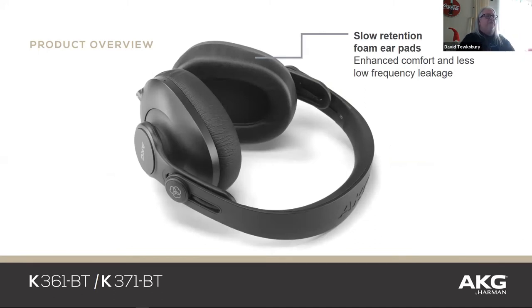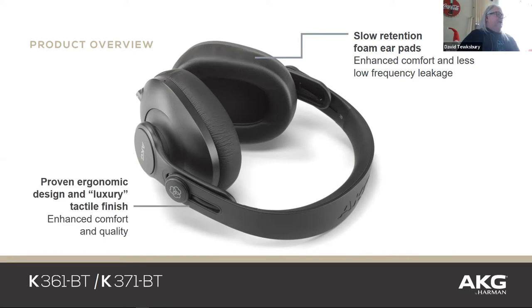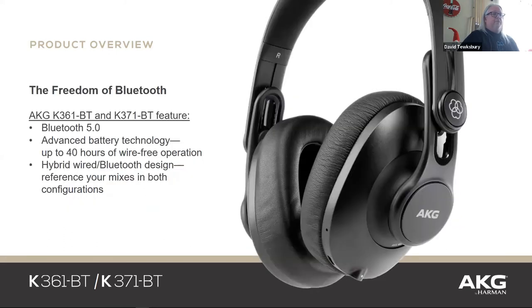The foam pads are designed to wear for a long time — they have slow retention, so they just mold to your head and get really comfortable. The other benefit is you don't get audio leakage. If you've heard that feedback loop on a conference call where someone uses laptop speakers and the laptop mic picks it up — that's partly no echo cancellation, and partly the speaker feeding back into the mic. These closed-back headphones prevent that. You don't want leakage if you're doing any audio recording either. They're super comfortable — you can wear them for all 100 video calls you have every day.